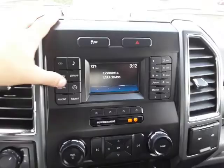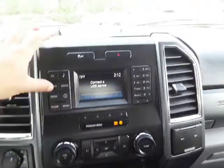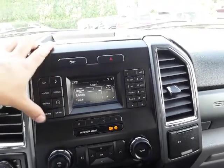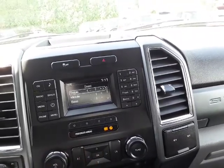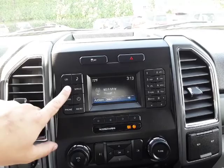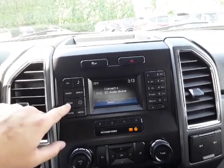Over here we have our radio. Very easy to use. This does have a CD player that's going to be located right down there. Hit your music here and you can change some of the stuff using this pad right here. You have your radio here — AM, FM, media. You have Bluetooth and USB.